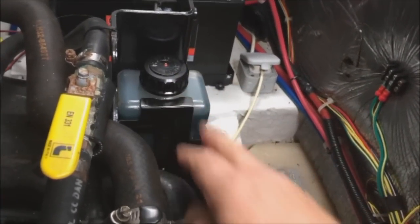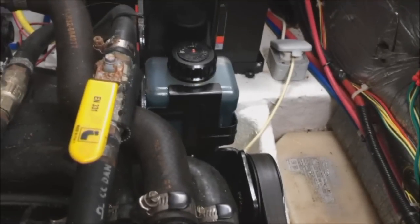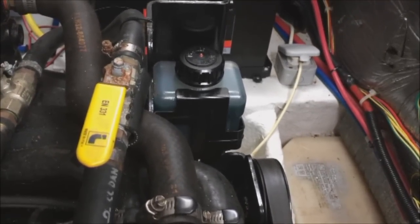You'll see here, this is the header tank on the Alpha 1 Gen 2. It feeds oil to keep the gearbox topped up should you be losing any.